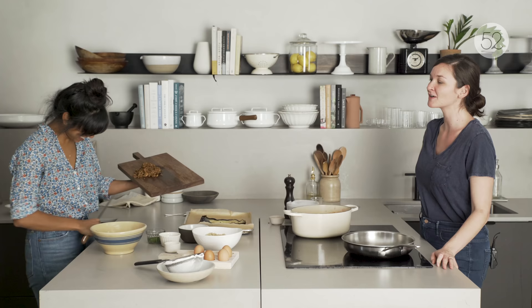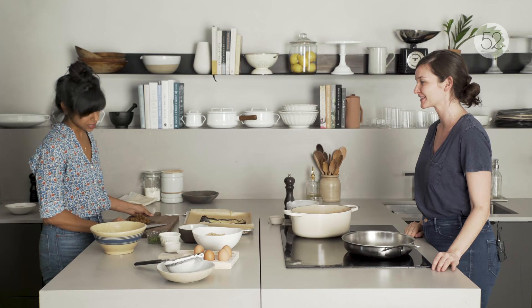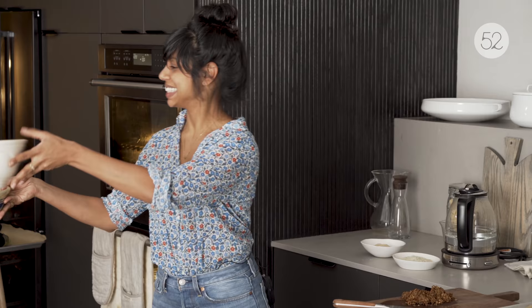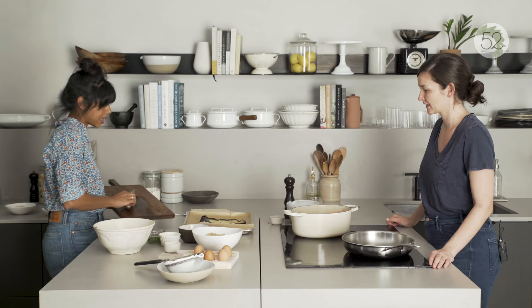We need a bigger bowl, please. So I'm putting my porcinis in here and then I'm going to do my eggplant now. I think it's a little bit cooler. You can get all that — all its squishiness.